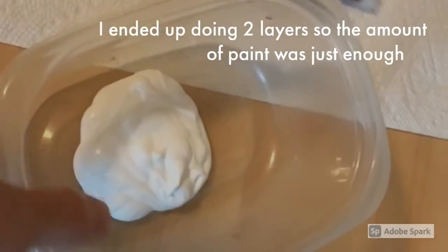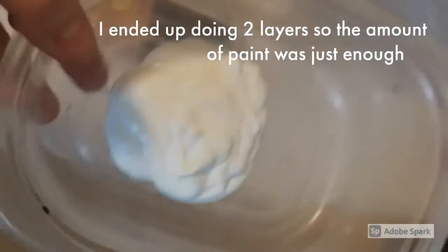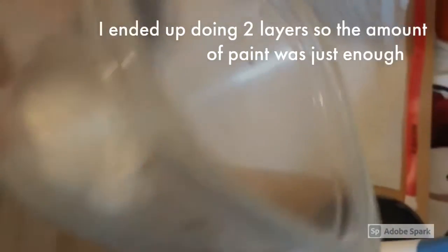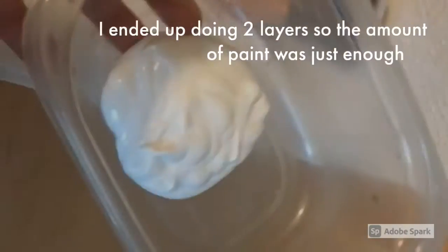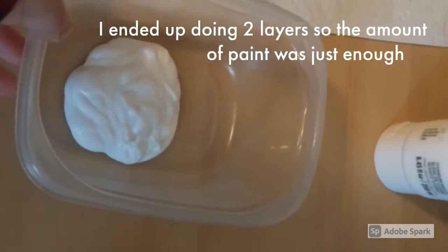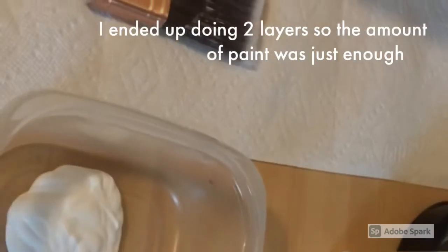I added some paint to my container. As you can see, it's a good amount — not too much, not too little. I'll probably need more, but I don't want to start with too much and waste a lot of paint afterwards.